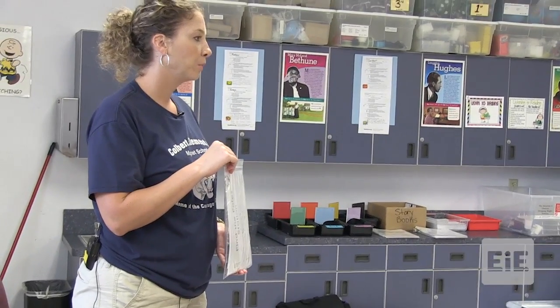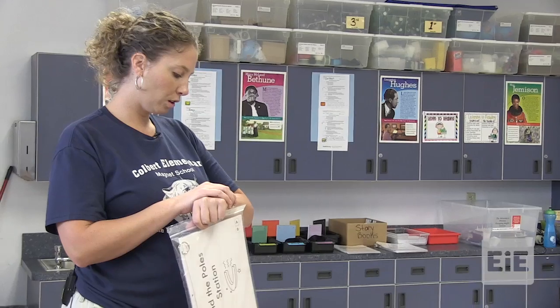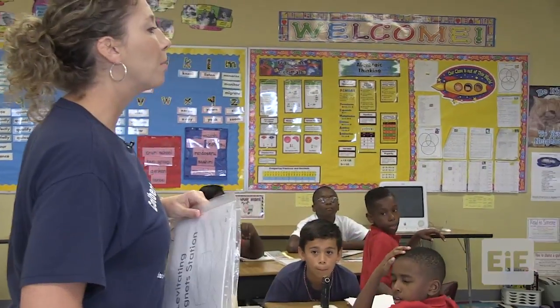Every group is going to get to do every single center. We'll do each center for about 10 to 15 minutes. You may now begin.